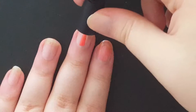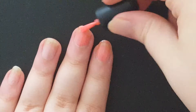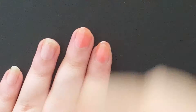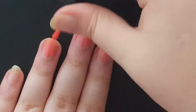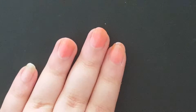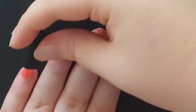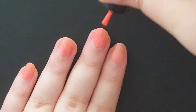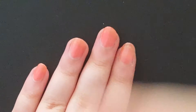This is a very thin polish, so I'm definitely going to be doing two coats of this color. Let the first coat dry — alright, now we're ready for our second coat.